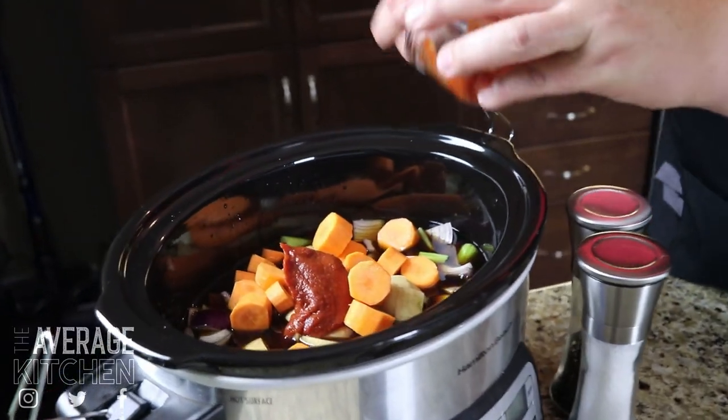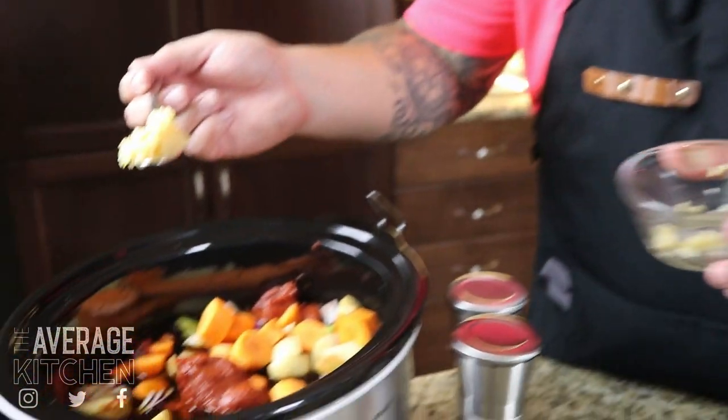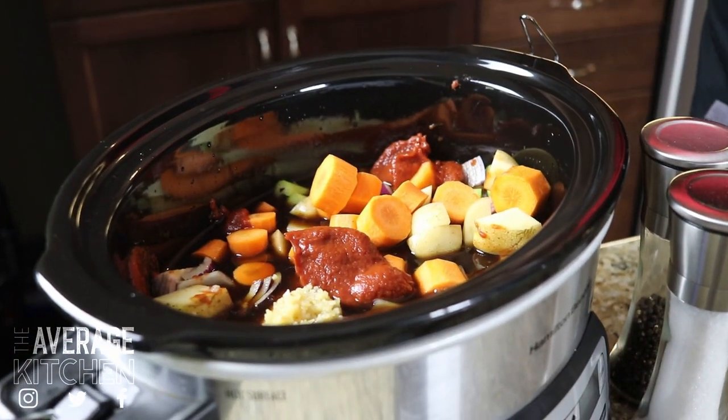While I'm standing right here, I'll add in my tomato paste, and then I've got a tablespoon and a half of minced garlic that we're gonna throw in there as well. So now I'm gonna work on the beef.